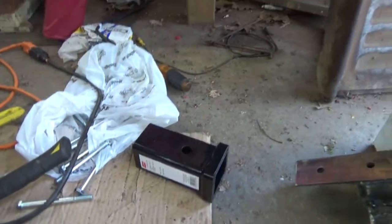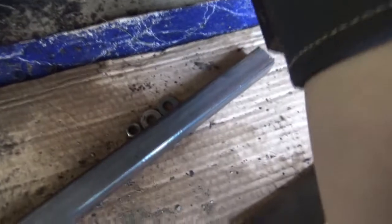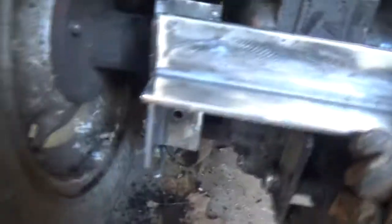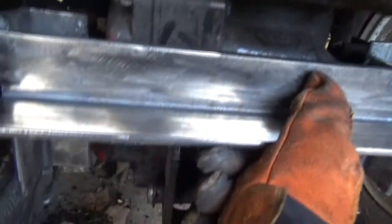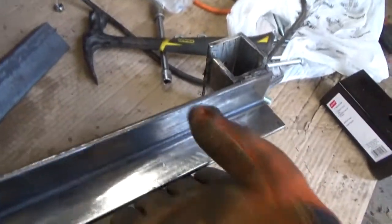All right guys, there it is — all welded up. Next thing is going to be the receiver tube. It's still hot — just got done welding. We're going to mock it up, make sure it clears everything. I don't feel any rocking — that's good. It's sitting right against the back of the transmission, which is a very good sign. We're going to pull it apart and weld the receiver tube on it.